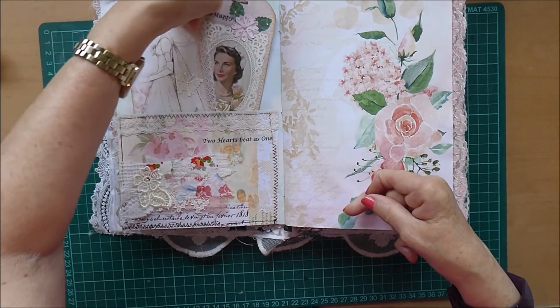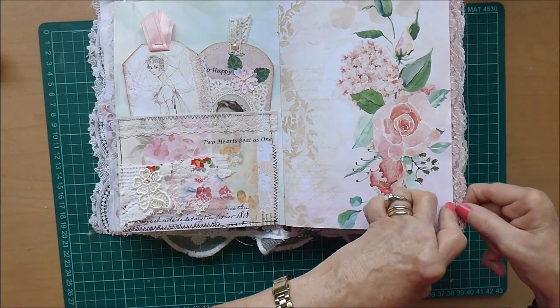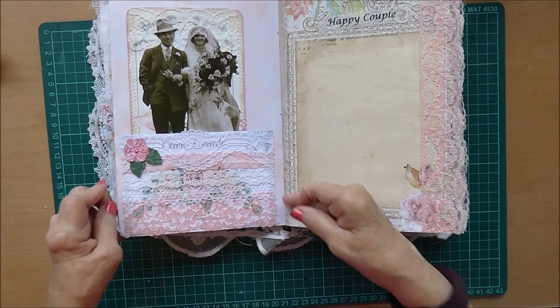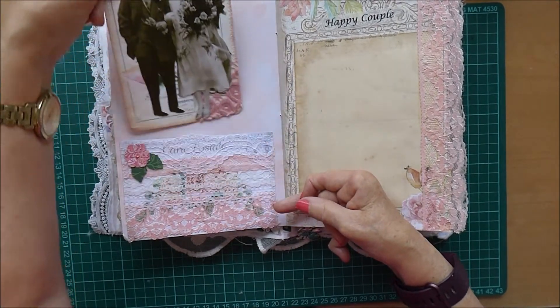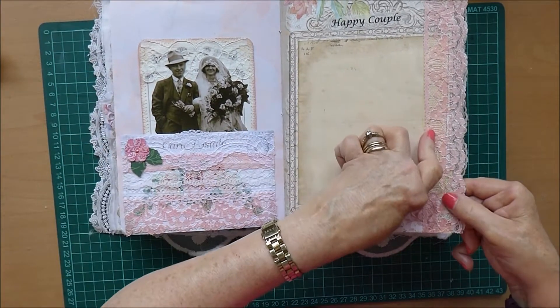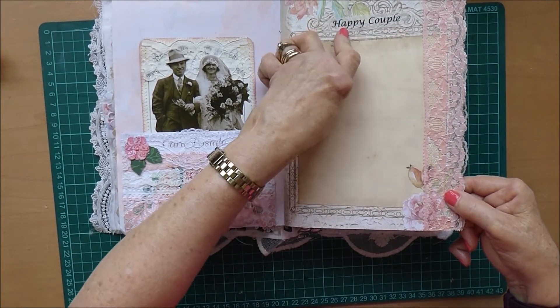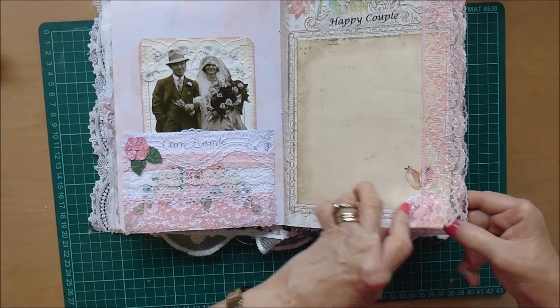Then this pocket here with a couple of the tags that I made, and then here is the lacy pocket with the journal card — it goes rather nicely together. Then I put some lace here and I put the phrase 'happy couple' because it looks like there needs to be a photograph here, so I thought that'd be a good place for one.